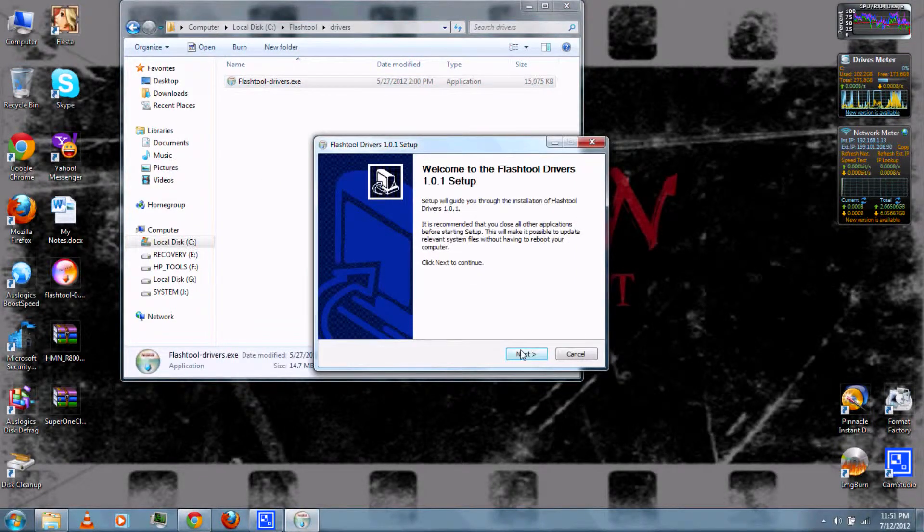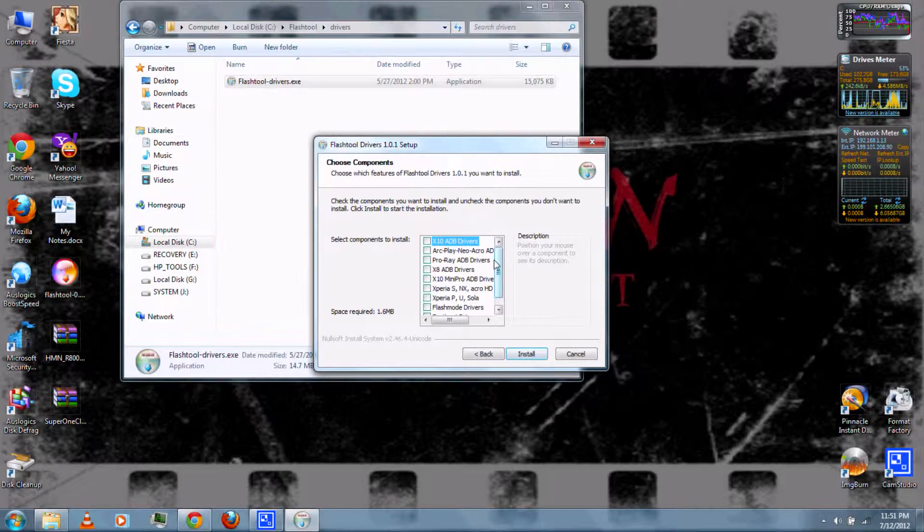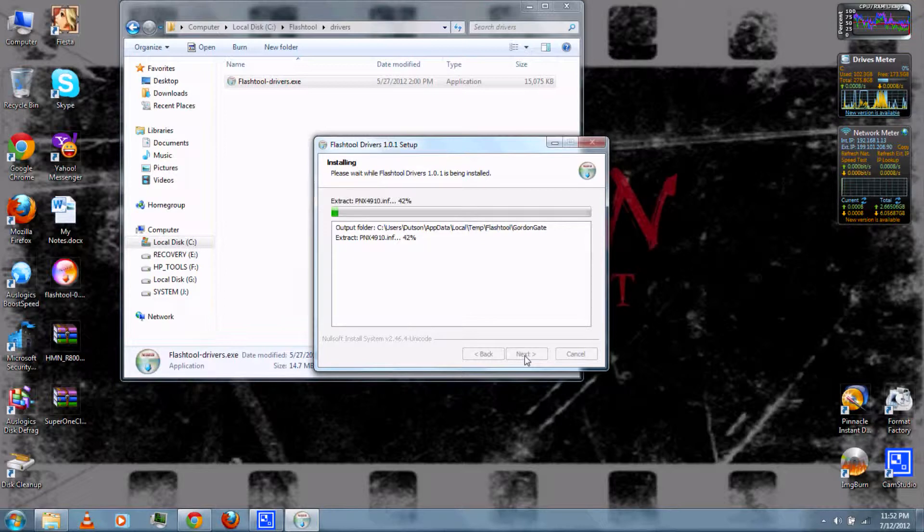Next, run the Flash Tool Drivers .exe and install the drivers for your phone. Just follow the on-screen instructions.